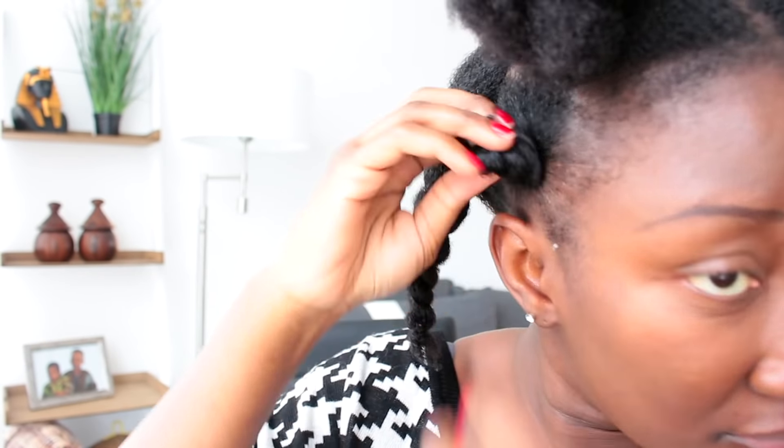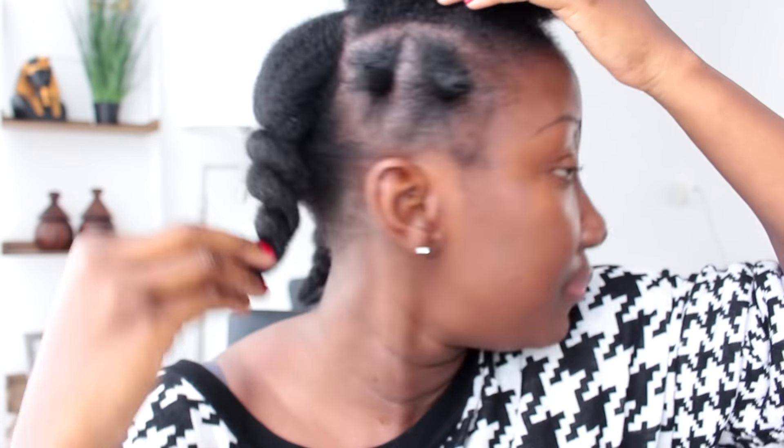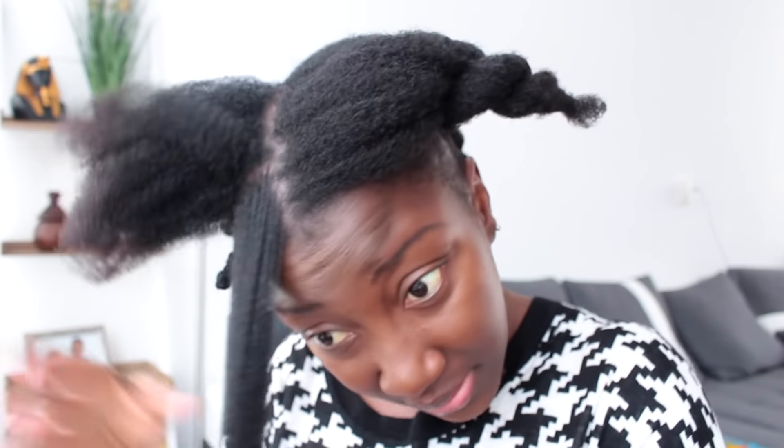I added a leave-in and put it on my hair, then went ahead and added my Beautiful Textures moisturizer again. After adding the Okro Gel, I detangled it slightly, then twisted it up and knotted it at the end.